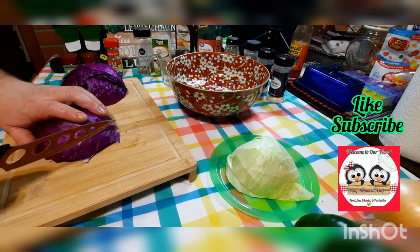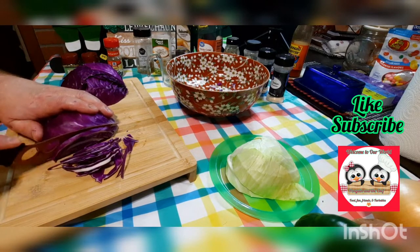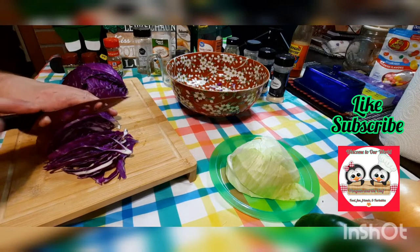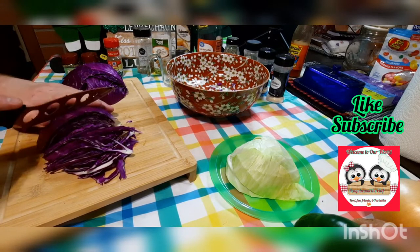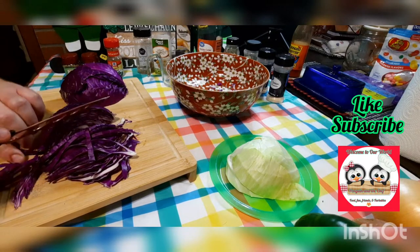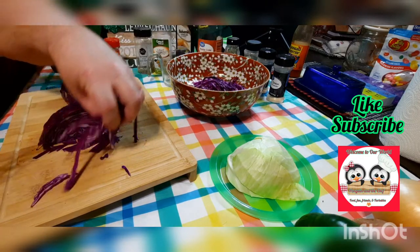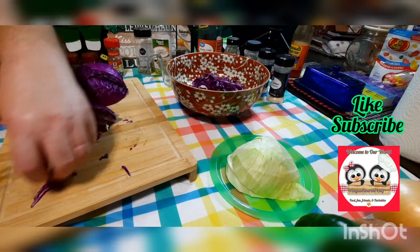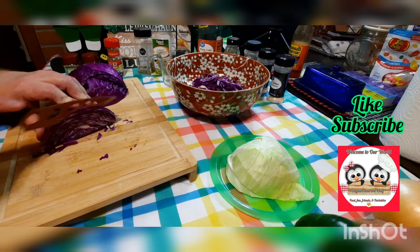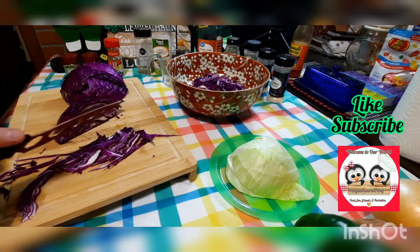I've got half the purple cabbage and a quarter of the green cabbage and I'm just gonna slice this. Tubby Tracker Tuesday is tomorrow, which we're excited about. We don't know what the scale is gonna show but we're gonna take it like a trooper. I've been drinking more water and we're both feeling a lot better. We haven't been able to get outside and exercise though.